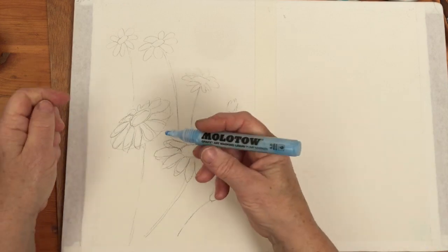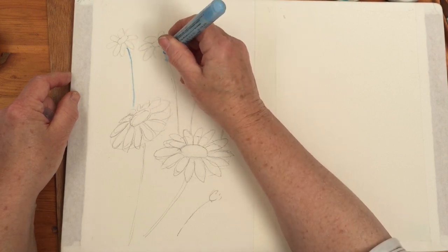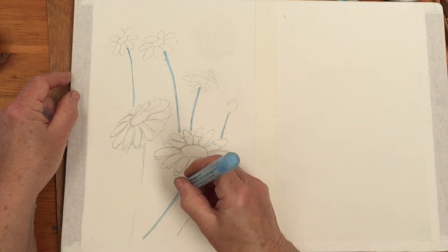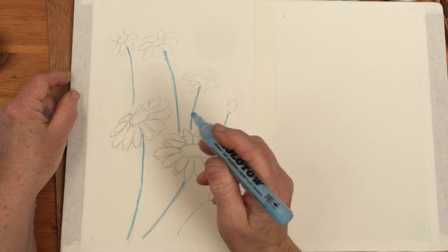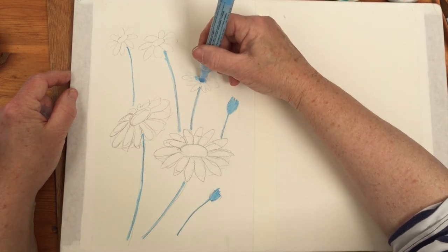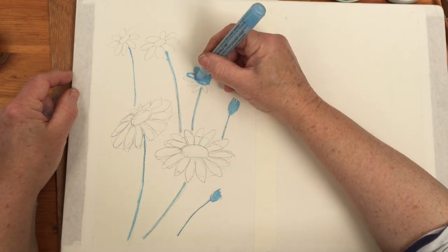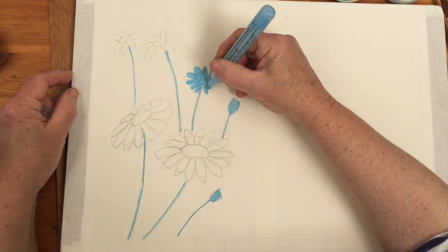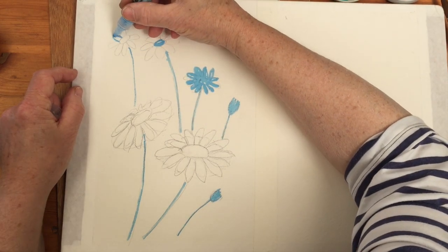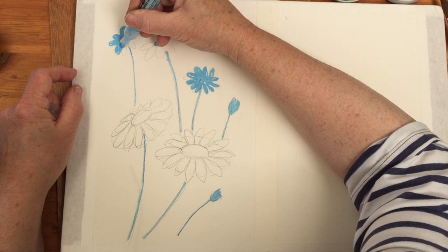So I've got this masking fluid here, which is Molotow. It's in a kind of marker pen and I'm going to use that for the stems. I haven't used this one before. I hope it's going to work. So I'm going to use this for the small ones. I really do hope this is going to work — I'm never sure with masking fluid.